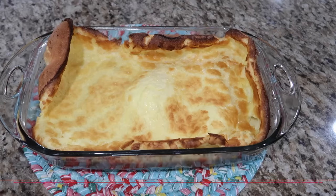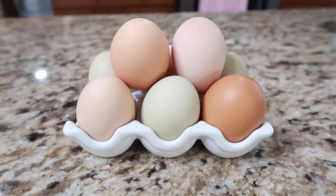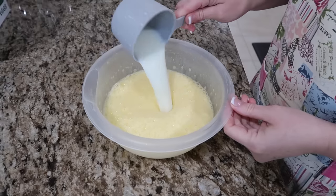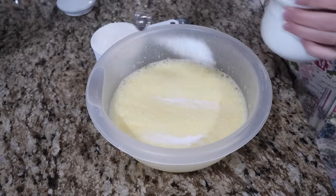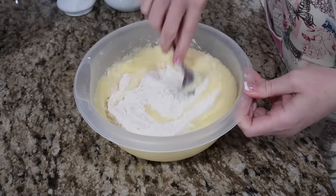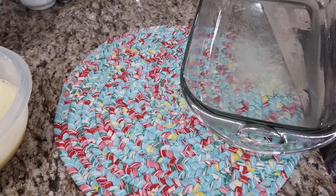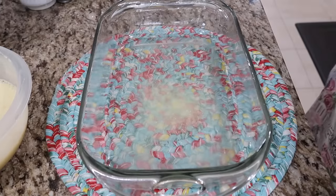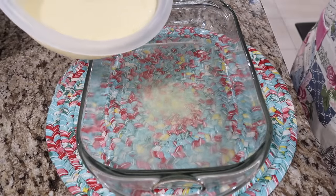You're either pancakes people, crepes people, or French toast people — which one are you? Leave it in the comments. I'm going to share a really easy pancake, one of our family's favorites. I was introduced to German pancakes by my husband Derek — he loves them, and we love making them especially around the holidays. Grab yourself six eggs and whip those until they're thick and lemon colored. Add in one cup milk, one half teaspoon of salt, one teaspoon to a tablespoon of sugar, and one cup flour. Mix until combined, then butter your 9x13 pan really well.